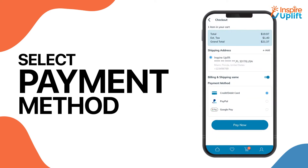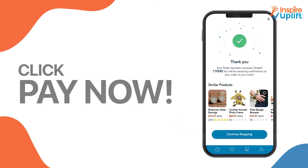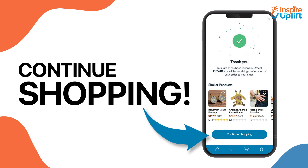Select the desired payment option. Click pay now to finalize the order with Inspire Uplift. You will be shown your order number. Select continue shopping to shop for other products.